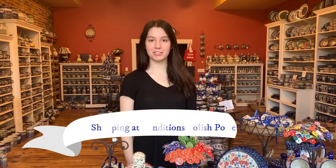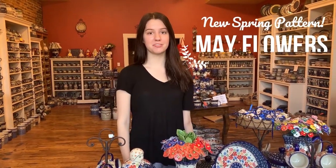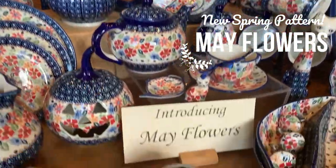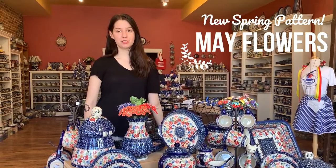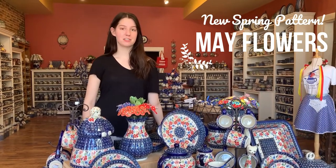Hi, I'm Sophia and welcome back to another installment of Shopping at Renditions Polish Pottery. Today we will be introducing our spring pattern, May Flowers. We were going to introduce May Flowers at the Polish Pottery Festival, but due to the festival being delayed, we decided to bring her out now.